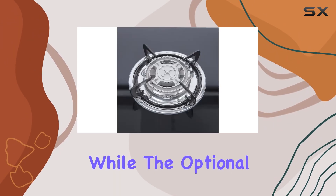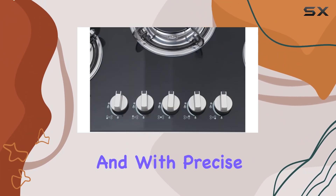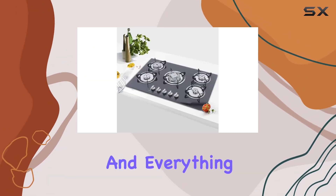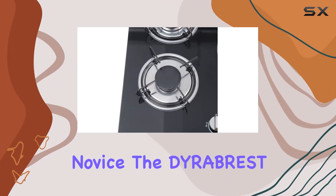The optional wok holder keeps your stir fries stable and delicious. With precise control over flame size, you can achieve the perfect level of heat for any dish — from boiling to simmering and everything in between.